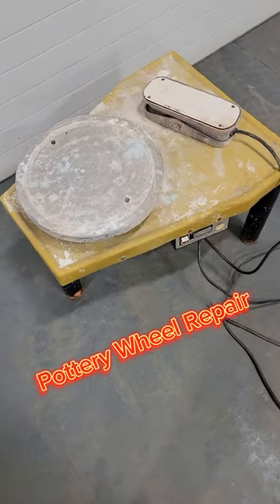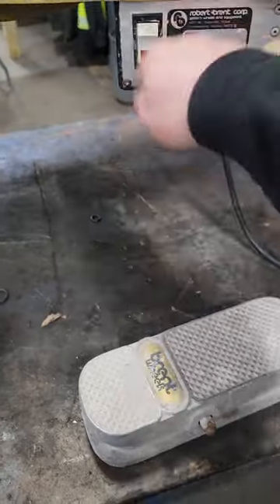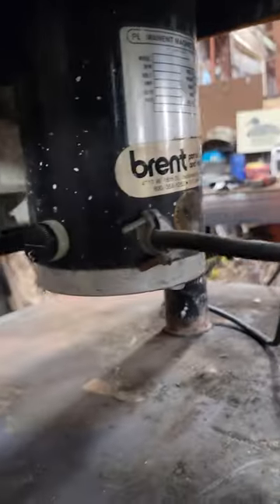Hey guys, so this really nice lady brought this pottery wheel into our shop for repair. She told me that her son was an electrical engineer, but he couldn't figure out how to fix it, and that they think something is wrong with the potentiometer. I plugged it in, and we do have power to the unit, but nothing is moving.